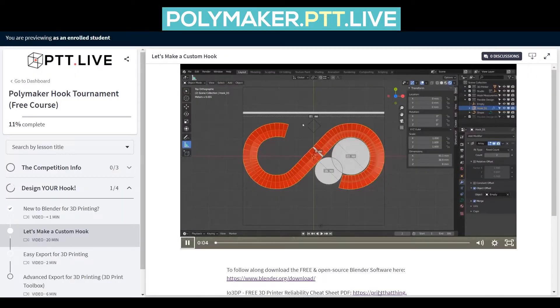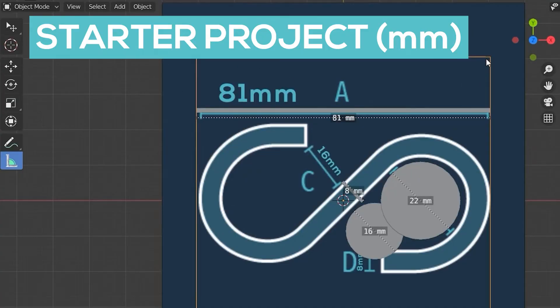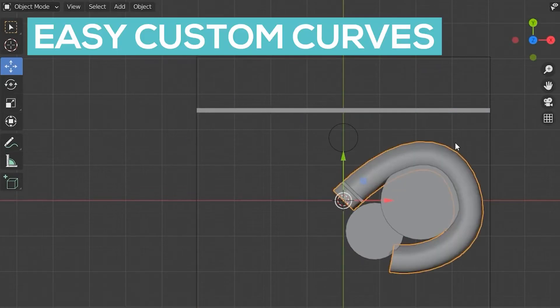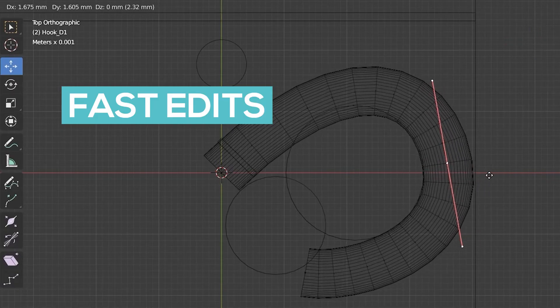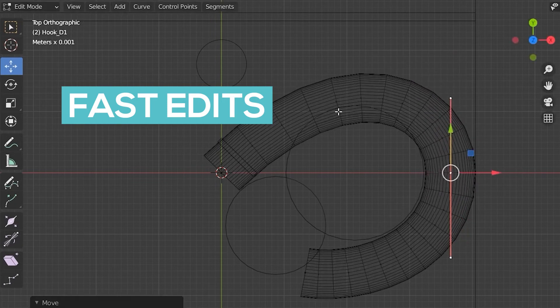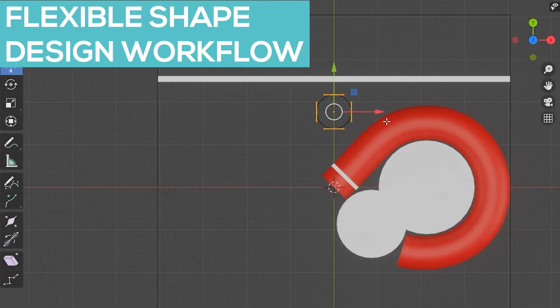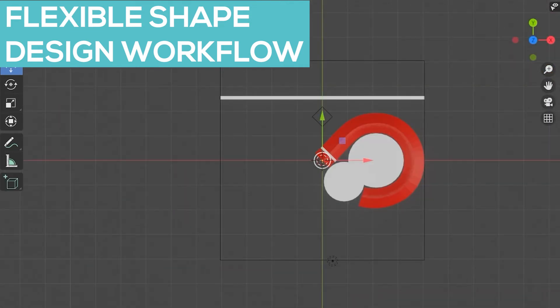In less than an hour, you'll have your own hook entry 100% free for a chance to win. Inside this course, you are going to get a starter project that will give you all the measurements for the link — the 81 millimeters. You can turn all these on and off and really get a visual representation of what you need to do. We're going to teach you how to make a curve that you can add custom shapes to, add different colors, and move the points around very easily within minutes. You can also take the actual shapes and customize them, and in real time your hook will modify so you can make the strongest shape you want.